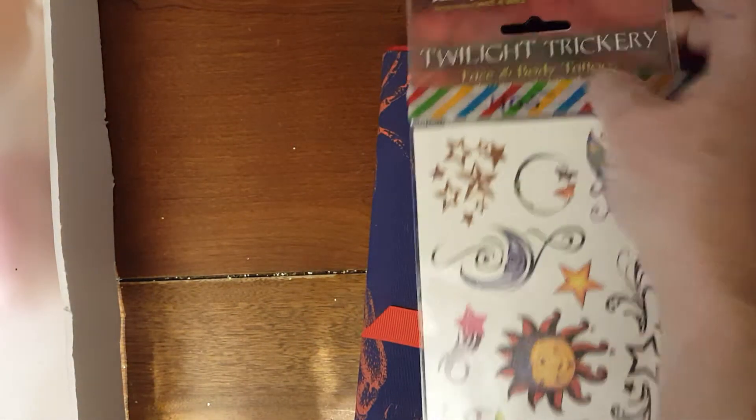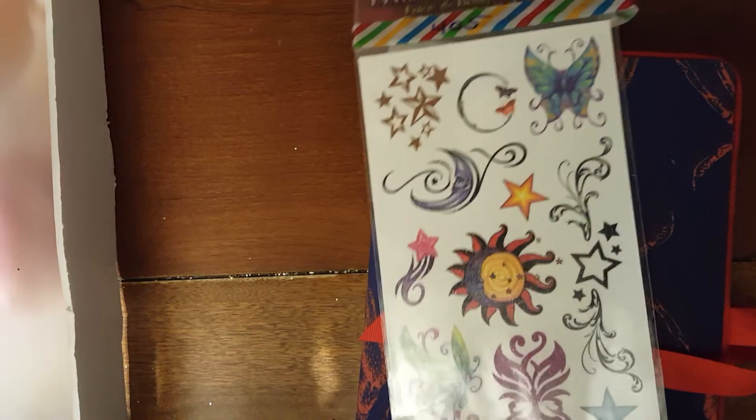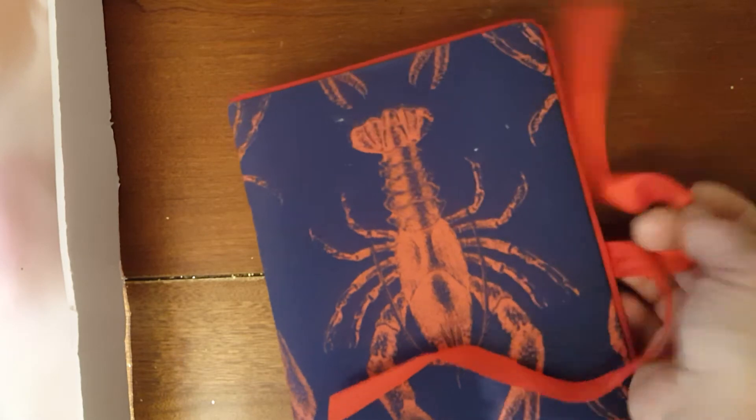The next thing is another one of those lobster journals, and I will show you that. This is 405, and these are face and body tattoos. They're really cute. You can use them for a lot of different things — you don't have to just use them as tattoos, but they're really, really pretty. So you get that, and then this is the journal — the lobster journal. Look at that. Isn't that cute? Look at the papers. So cute. It ties — it has the tie right here. That's number 405.